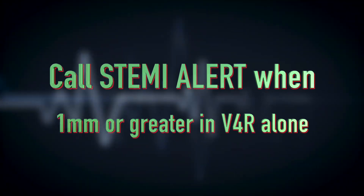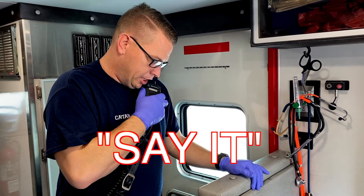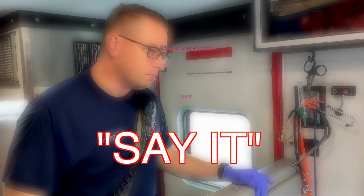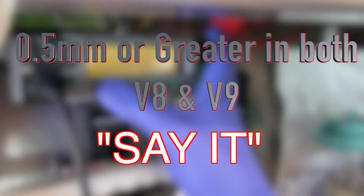Now that we have our 15-lead EKG in hand, here's the STEMI criteria. If you see one millimeter of elevation in V4R alone, call a STEMI alert. If V8 and V9 both show even a half a box of elevation, you can confidently call a STEMI alert. Remember to let dispatch know and also let the receiving hospital know you are bringing them a STEMI alert. This is the 'say it' part.